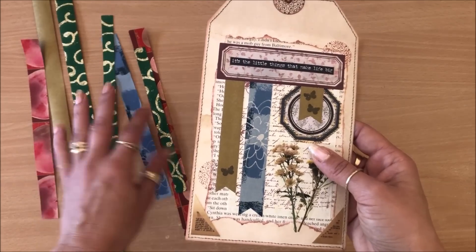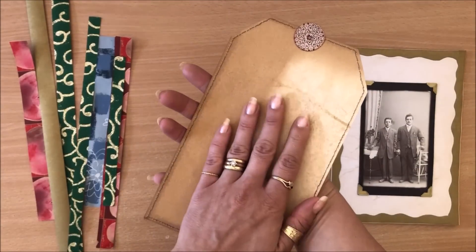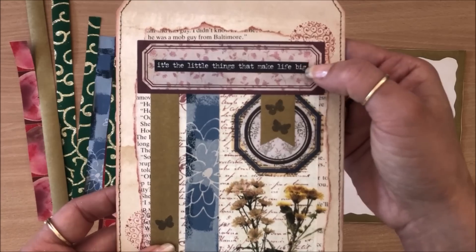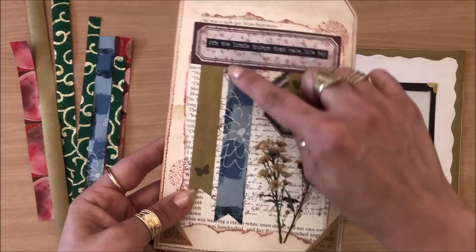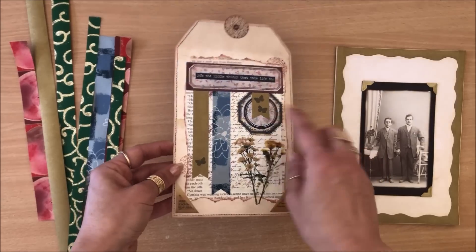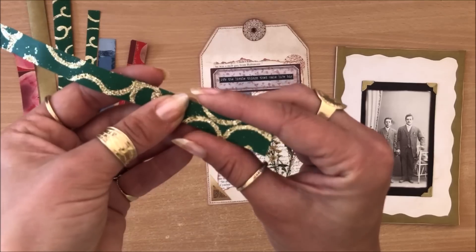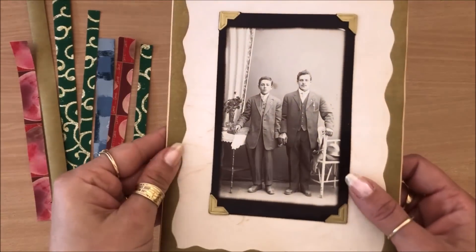Here's an oversized tag meant to be journaled on and to live in a journal. I did a little collaging, stamping, stickers, and sewing around, and here are the little washi tape examples used as accents. When you have something like this on hand it's really beautiful to accentuate your pages. This one with gold strips — you might have Christmas paper left over with fun gold designs, and it's perfect for this.